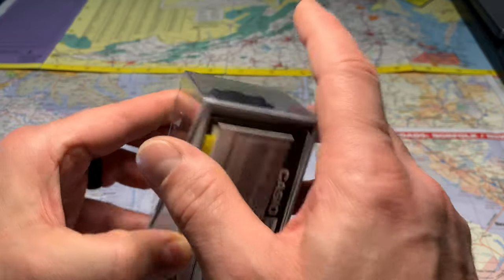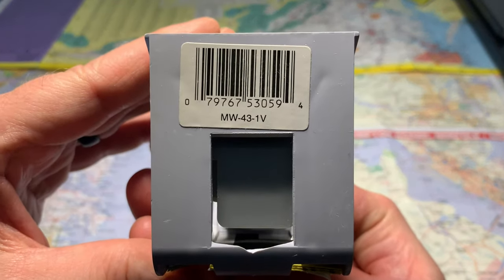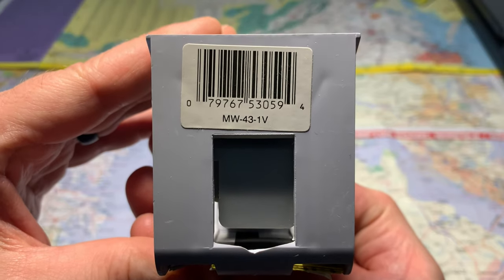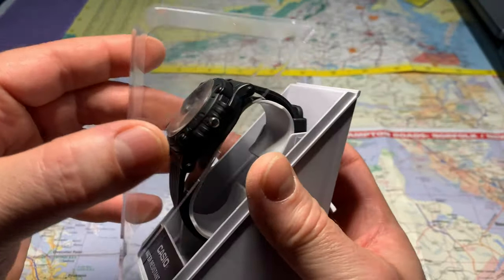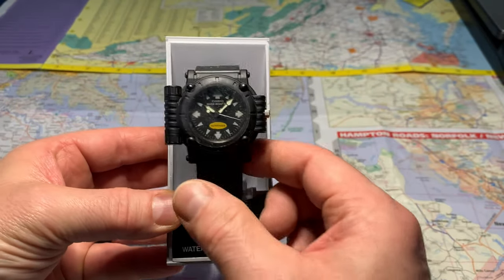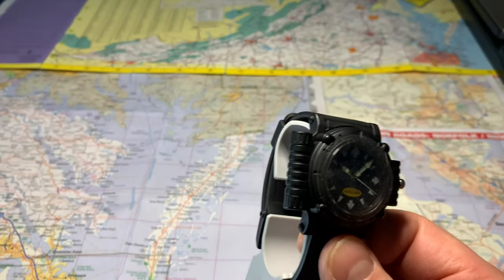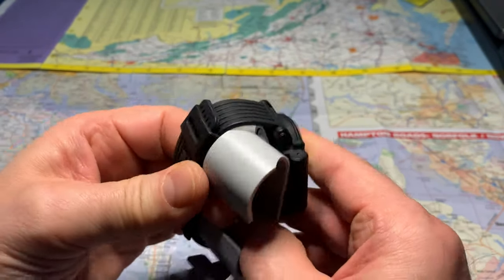It's got the Casio Limited Warranty Information. It's a MW-43-1V. Okay, let's take it out of the case. Wow, looks really good. It still has the plastic on the face.